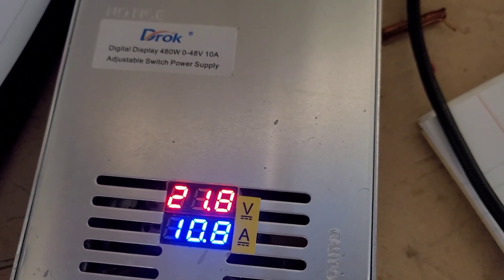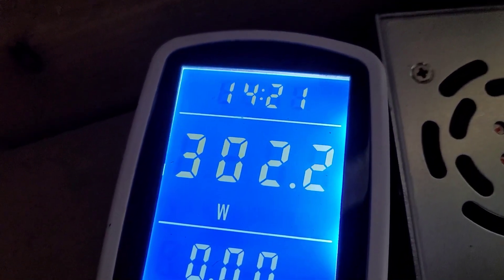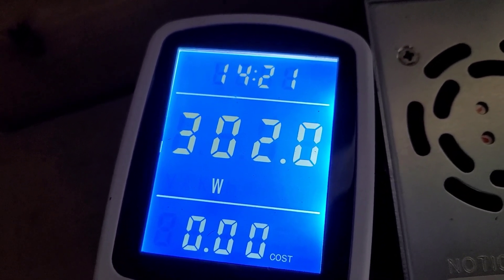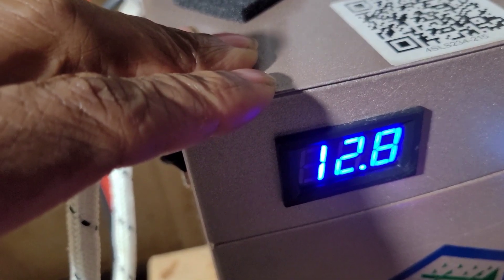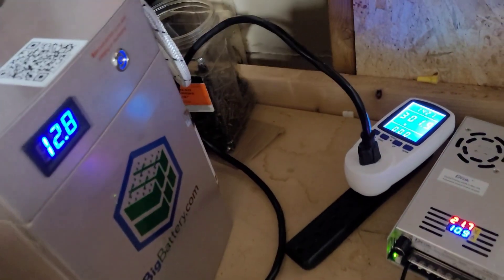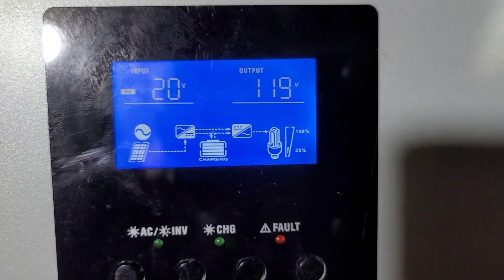It is still drawing energy from the simulated solar — you can see it jumped up to 10, but we turned it down to five. And look what's coming from the grid — back up to 300. So we're going to leave it like that for a while because we want this battery to go past 12.